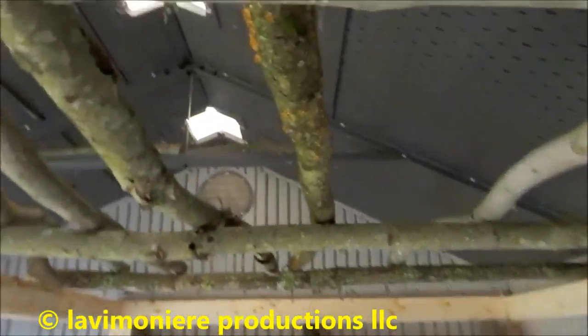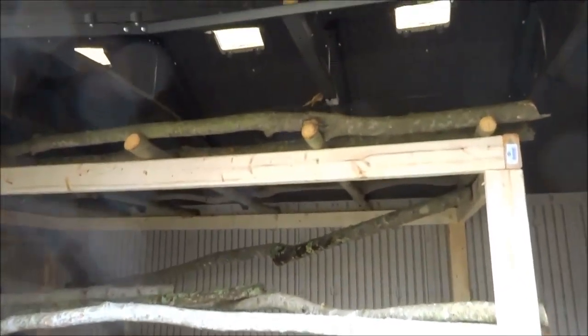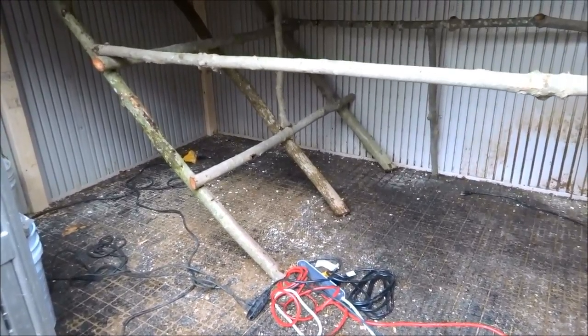Everything's been screwed in — I put screws everywhere, so everything's fast and good. It's gonna be one hell of a chicken coop — next level, y'all.